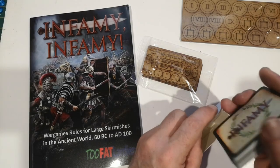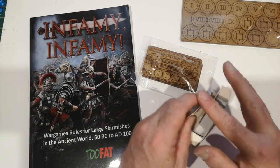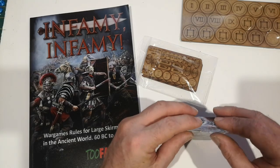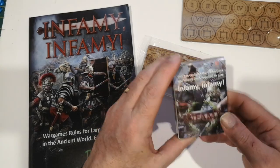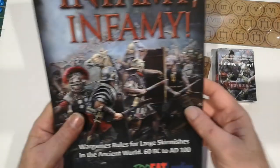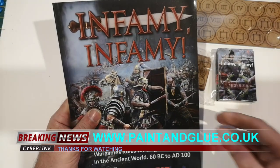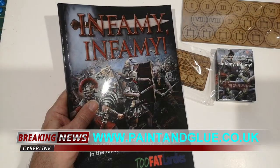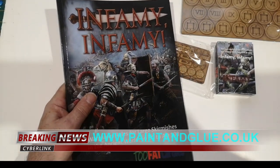The only thing that remains really is to get some of my undercoated figures out of the loft, paint them up, and see if I can get a game when we're eventually allowed to. So that's it - the new Infamy Infamy rules from Two Fat Lardies. Thanks for watching.